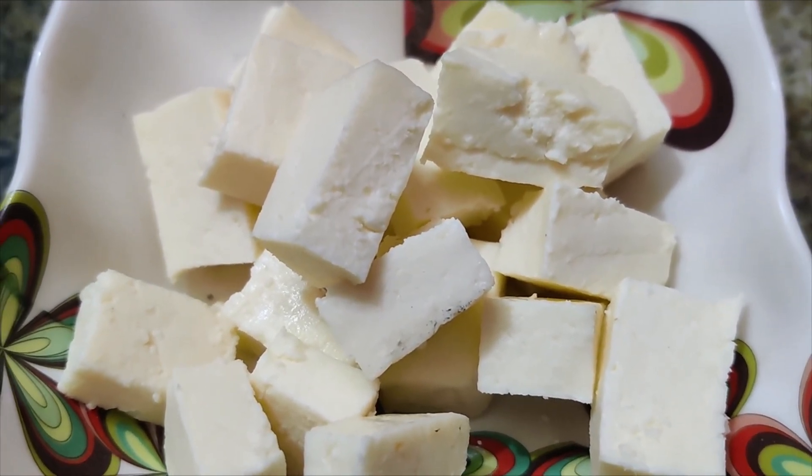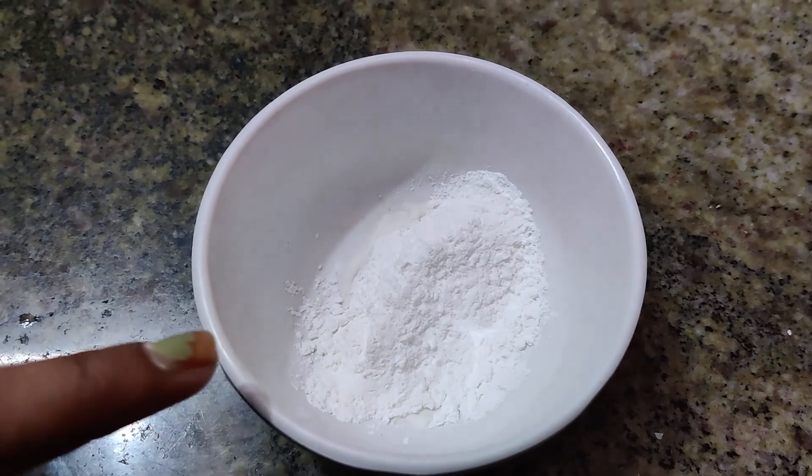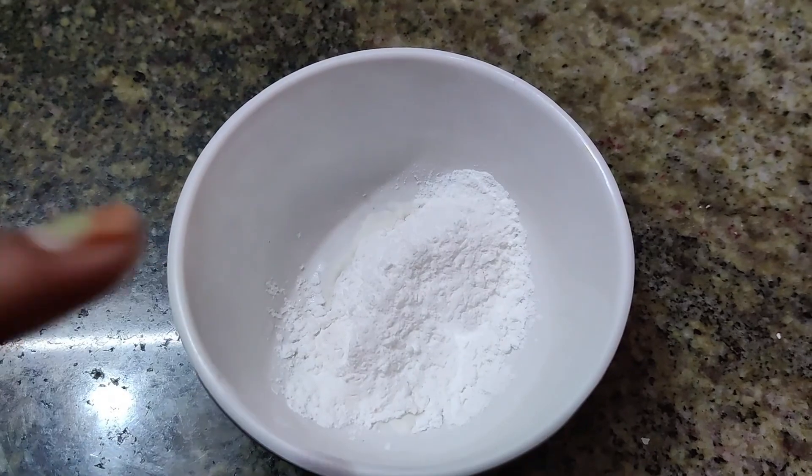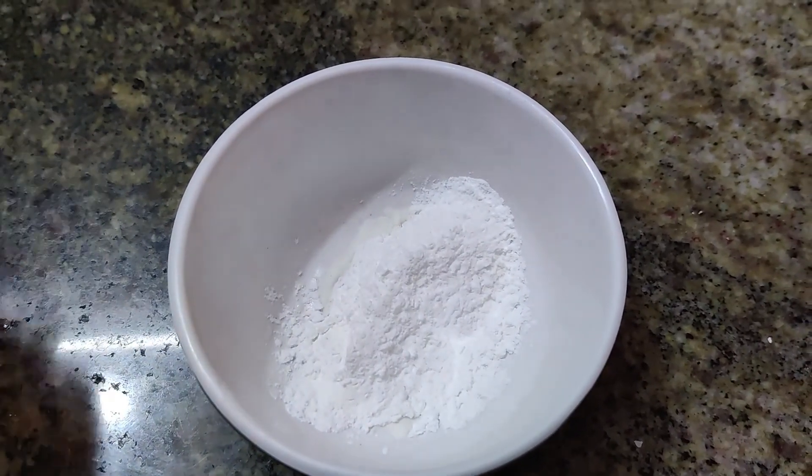Let's cut the paneer in this way. After the paneer, let's make a batter ready. Put 1 spoon in a bowl.